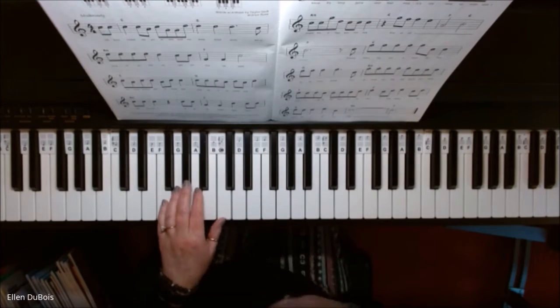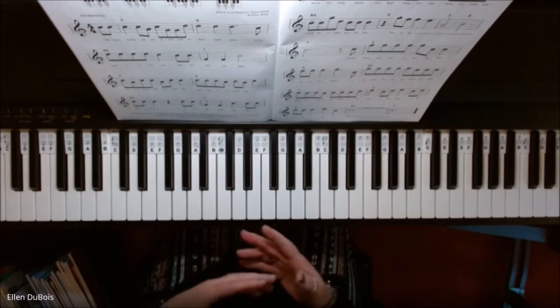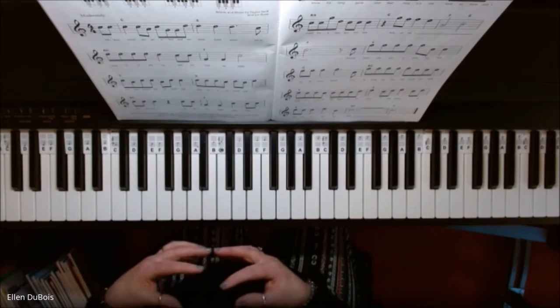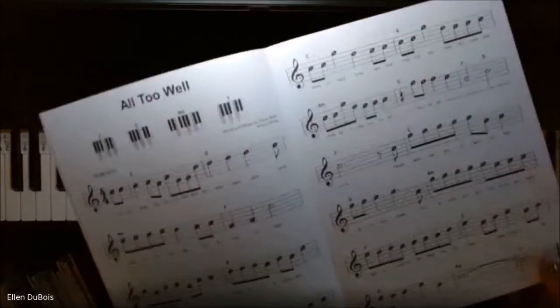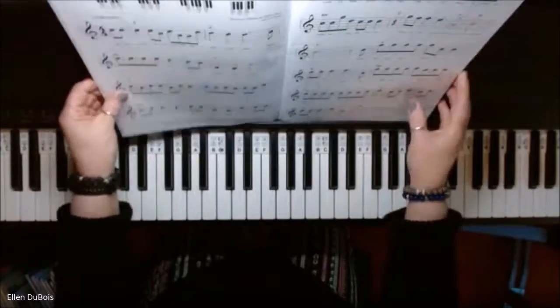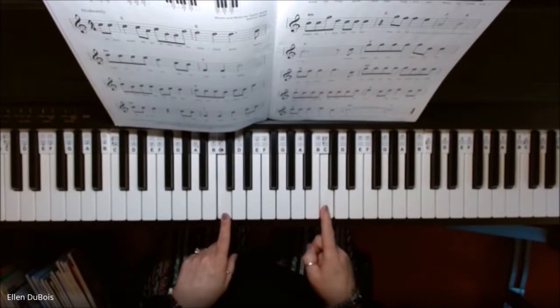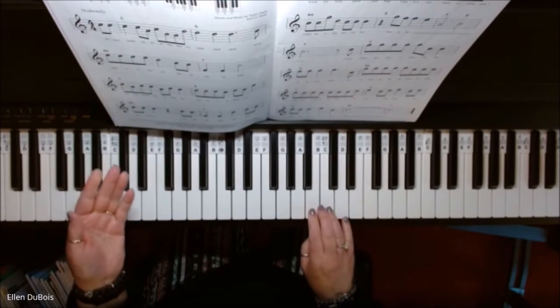Now let's go over what your right hand is going to do. I would suggest you learn the right hand by itself, and then you can add your left hand in. Now every single note in the right hand is labeled. This is not middle C — this is the C above middle C. So this is the C you want to start your melody or right hand off with.